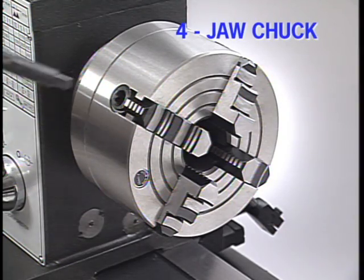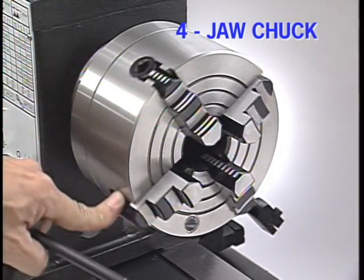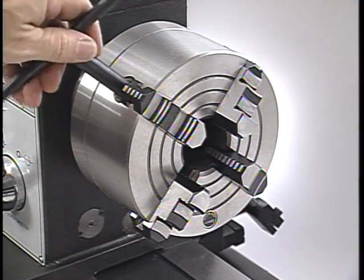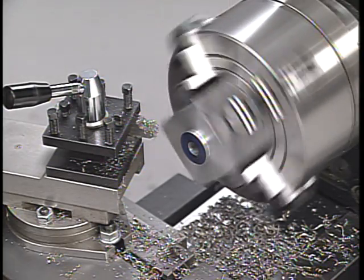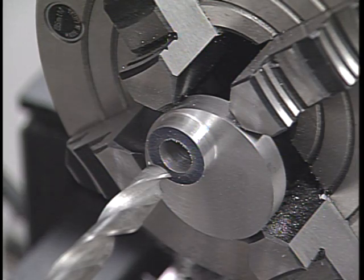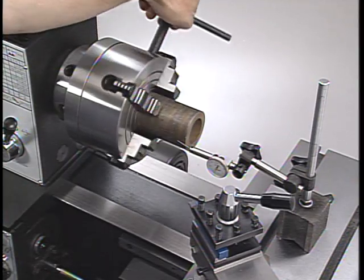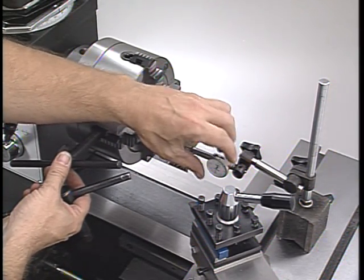The four-jaw chuck is considered more accurate than the three-jaw chuck because all jaws can be adjusted independently. This feature gives the machinist the freedom to center a workpiece to any degree of accuracy desired. It's also more versatile because it can hold square, rectangular, or irregularly shaped objects, as well as round stock. It can also be used to hold work precisely off-center or bore holes that are not on-center. The four-jaw chuck requires more effort on the part of the machinist to set up and use, but it's an extremely versatile tool.